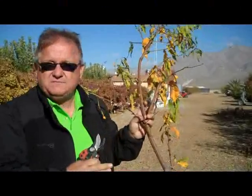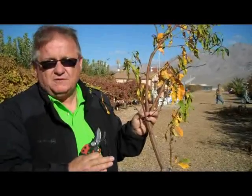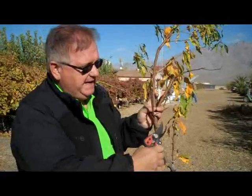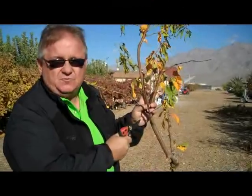And the third reason — even though this is peach — on those fruit trees that produce fruiting spurs, like apples, pears, plums, making a heading cut can initiate fruiting spurs along that particular branch.